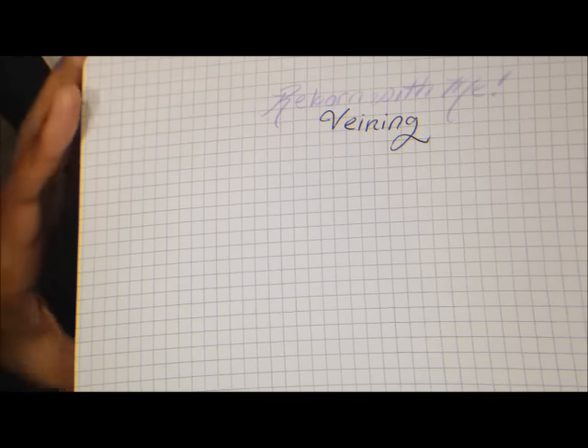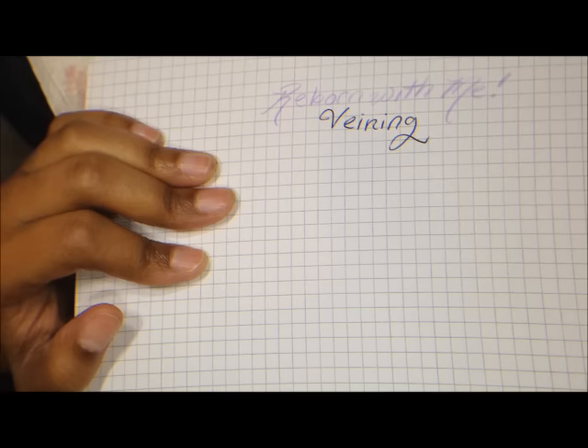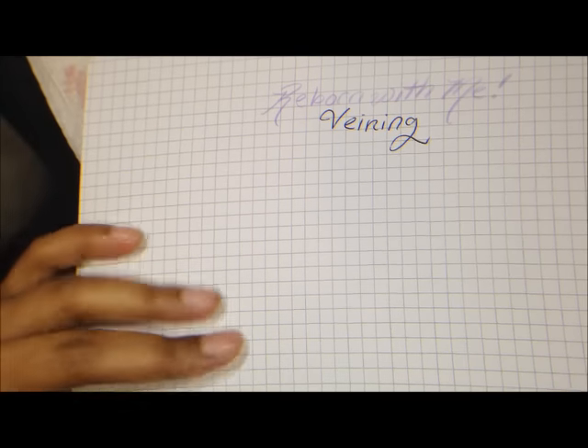Welcome back to Reborn with Me. Today we're going to talk about veining. Veining is the process of painting little blue veins on the doll to make it look more and more like a real baby.